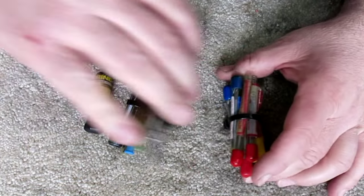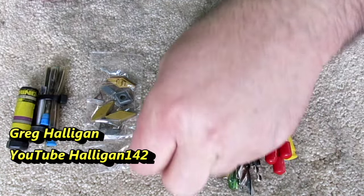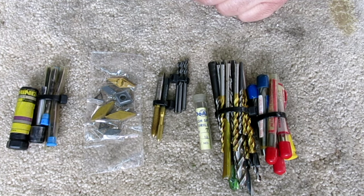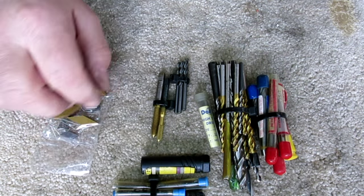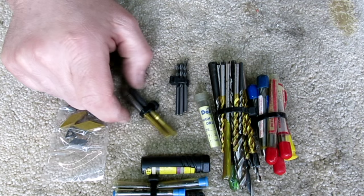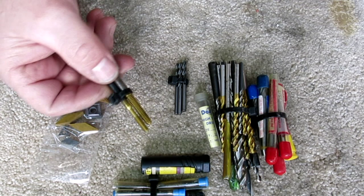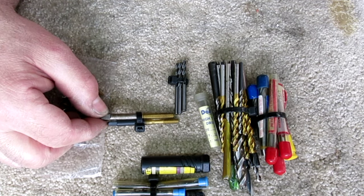This next lot is from a fellow YouTuber — Greg Halligan. He has a nice YouTube channel and sent me a little care package of some interesting stuff. There's some cute stuff in here. I looked at these taps and thought, 'God, this looks funny,' and sure enough they're left-hand. He warns me in his nice letter. Greg, thanks for the heads up. I have a little box where I put all the left-handers to keep them out of my way.